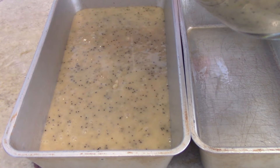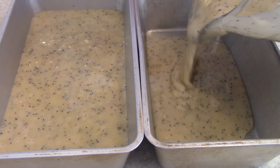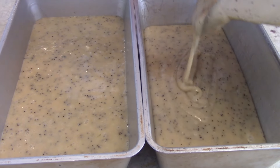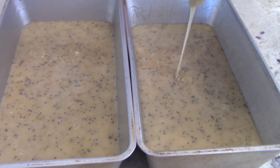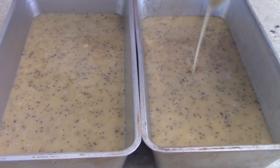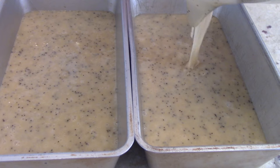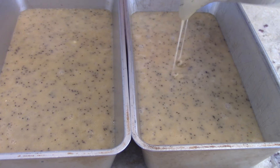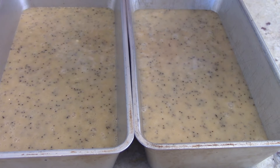This is going to make two loaves. Isn't that beautiful — I love the look of the poppy seeds. You want them to be even. They're going to go into a 350-degree oven for about 65 minutes.